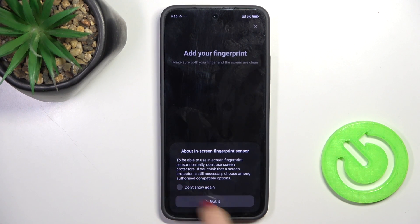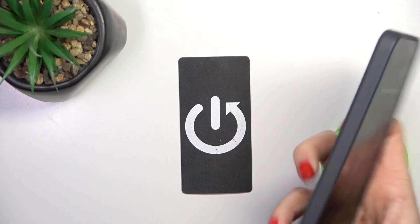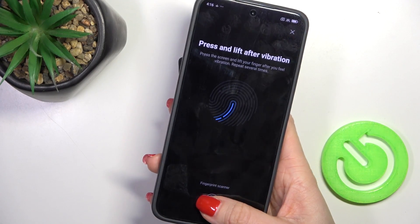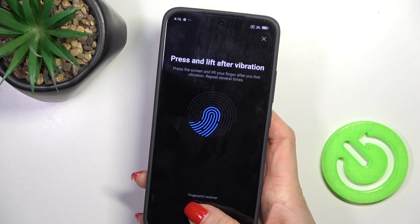So once the pattern is set, you can provide your fingerprint. As you can see, here is your fingerprint sensor, so just grab your phone as you usually do it and keep tapping till your fingerprint is fully added. You will be informed on your screen that it is done.